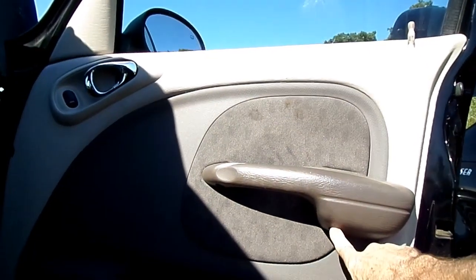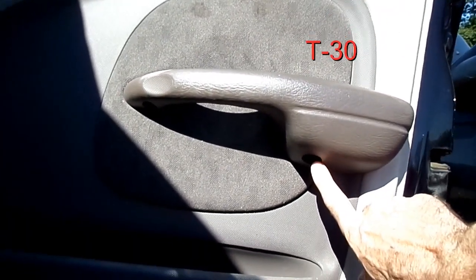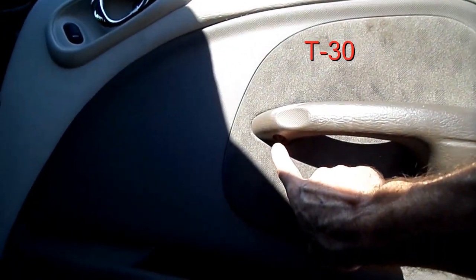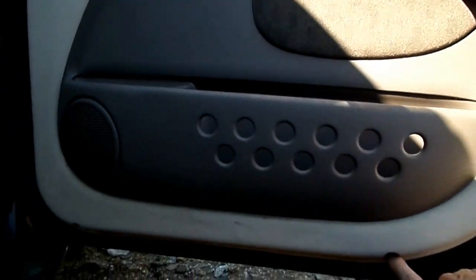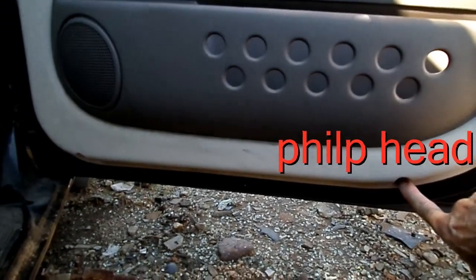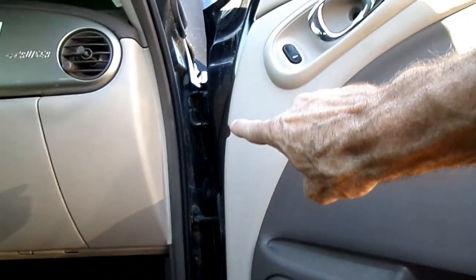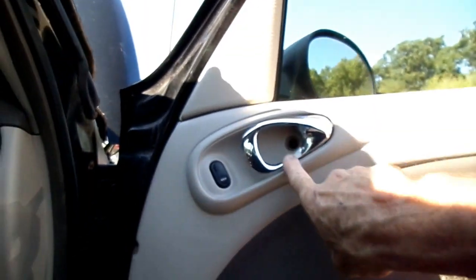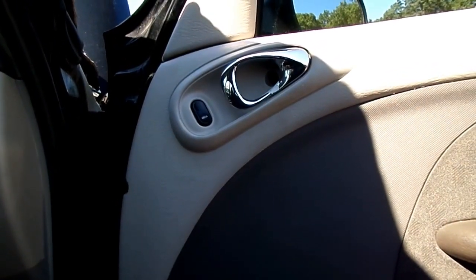Right here on the door pull area there are two T30 bolts that we need to remove. Underneath here we'll find a Phillips head screw — one there, one there, one up here, and one right there. So we need to remove those now.